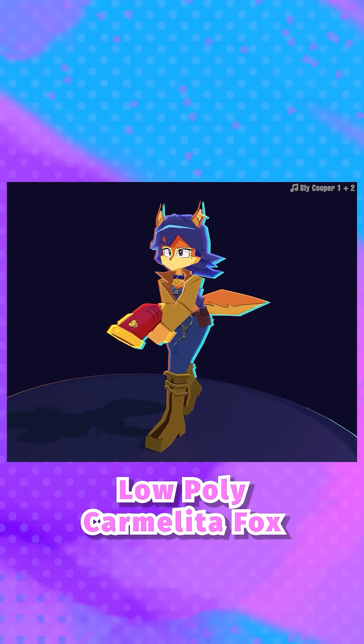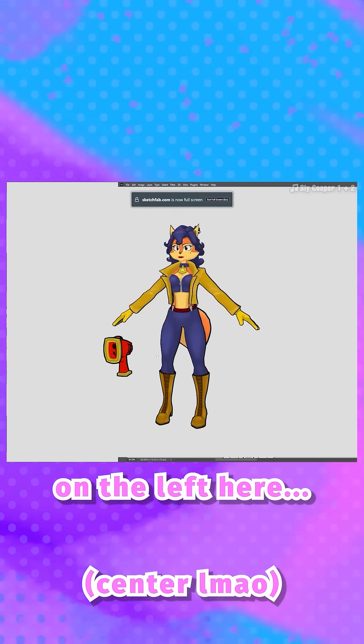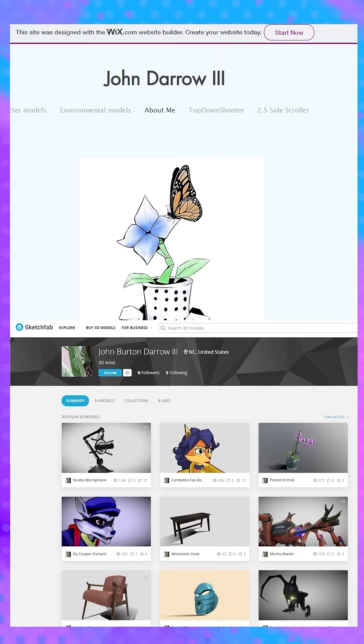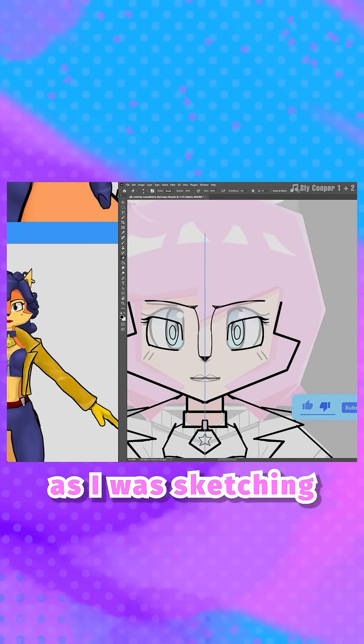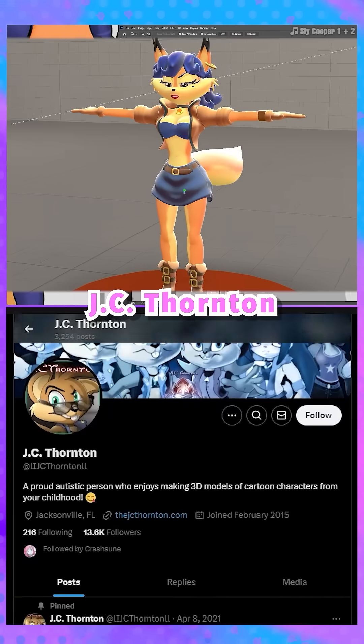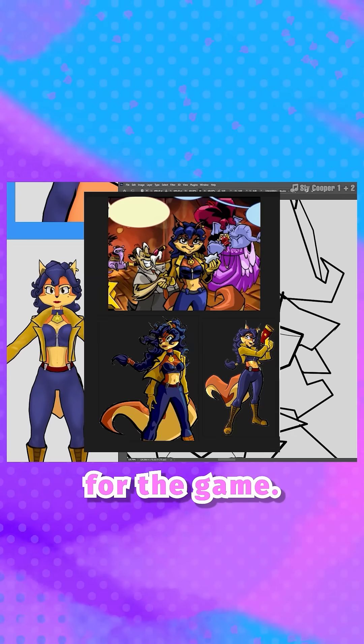Part one of how I made low poly Carmelita Fox. We want to start with our turnaround drawing. The 3D model you're seeing on the left was created by John Burton Darrow III. I used his model as reference as I was sketching, and I also used another model by JC Thornton as reference. I also referenced a lot of the official concept art for the game.